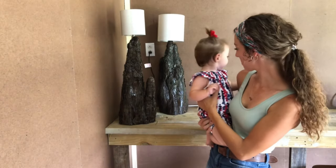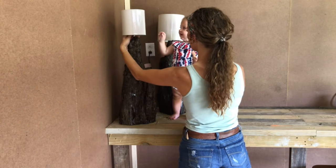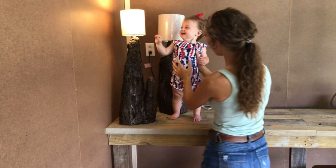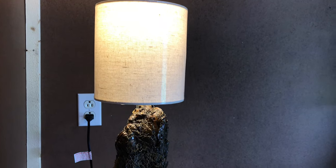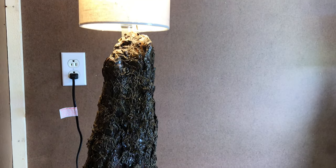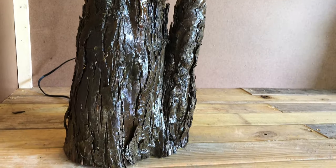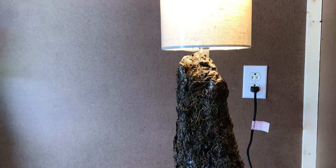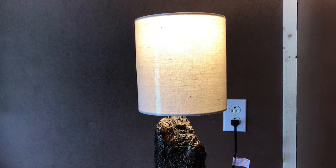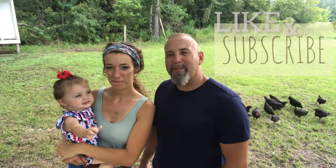Somebody woke up from their nap and is ready to see if the lamp is going to turn on or not. One, two, three — yay! You like it, baby? Say bye bye! Thank y'all for tuning in. We'll be here next week to see what we have in store for y'all. See you then!